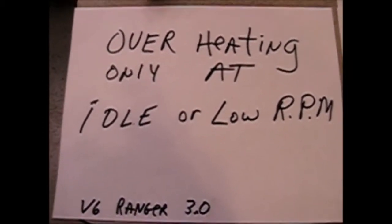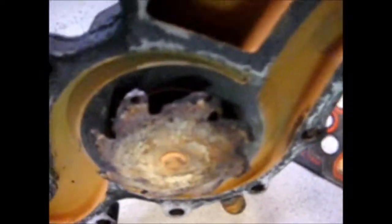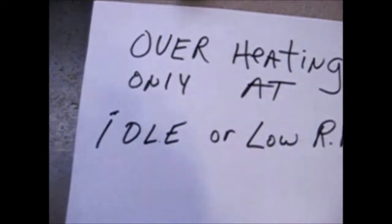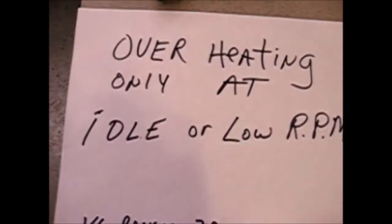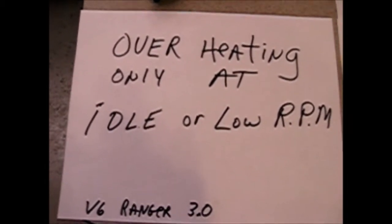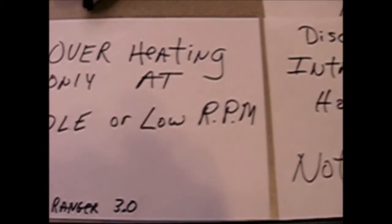But now we got another problem with the overheating only at an idle or lower. To find out that the impeller, as you can see, was gone. There is no impeller on this thing and it's only 70,000 miles old. It was store bought at the auto store and it only lasted less than three years. As long as you raced it up you were doing good, but otherwise your temperature is going to exceed way up to the high.